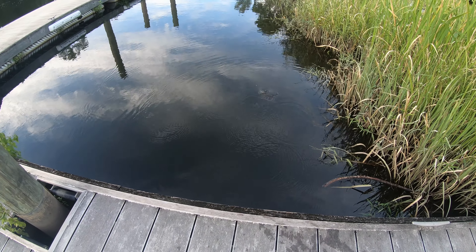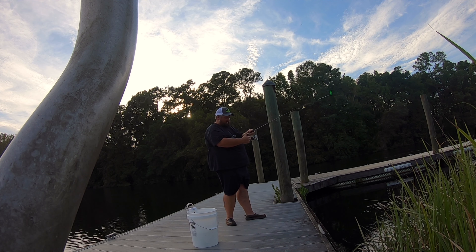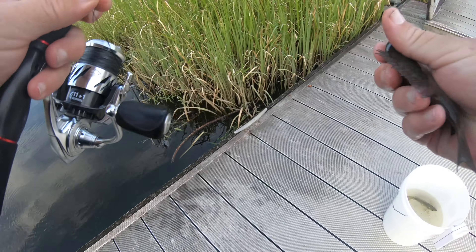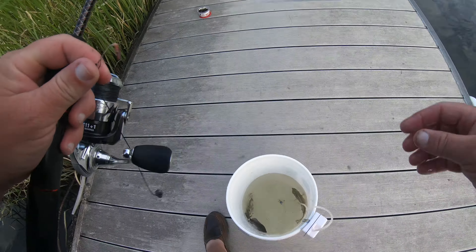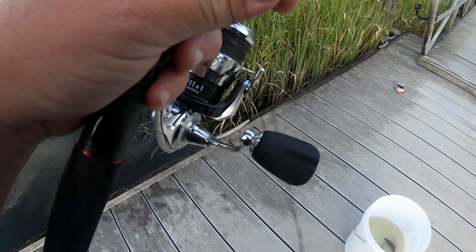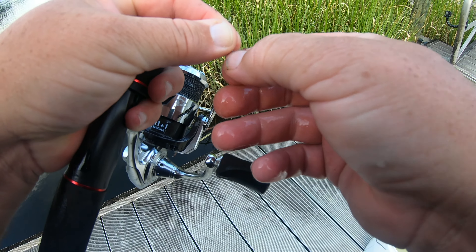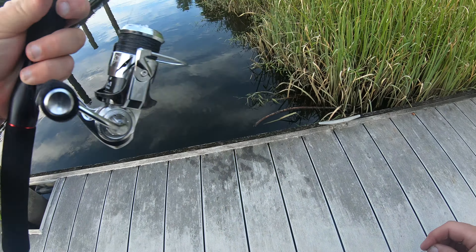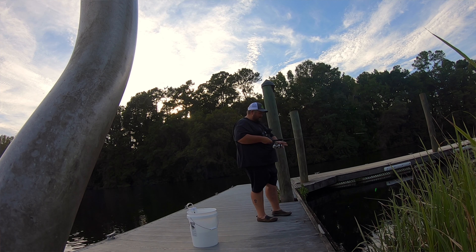There he is — number three. I forgot to mention what bait I'm using, but I think you saw — it's just red worms. Pretty little fish right there. Still the same worm, guys. I love this little Alloy X — that's a smooth little reel. Looks good too.